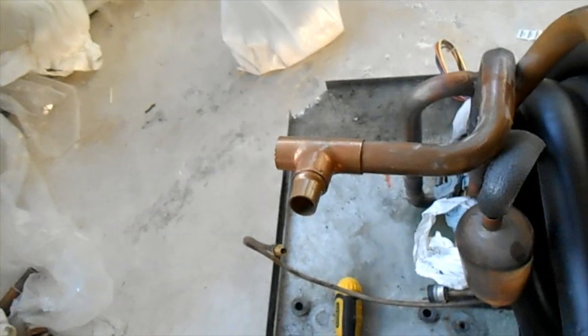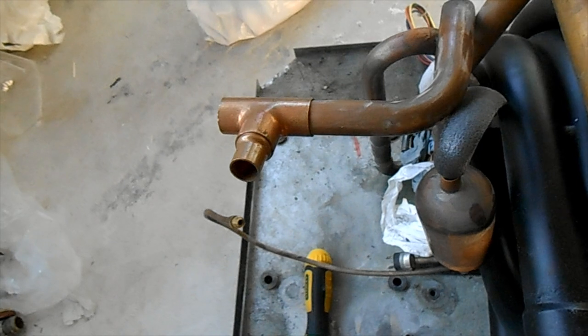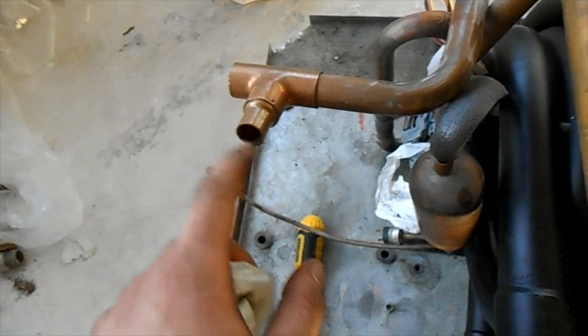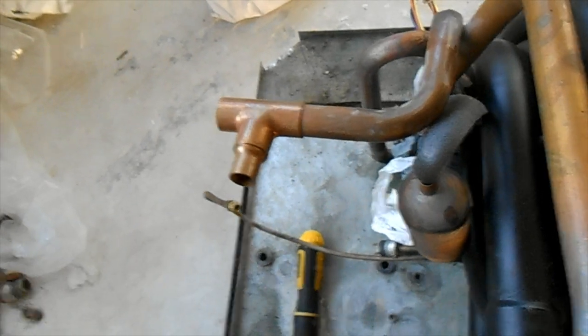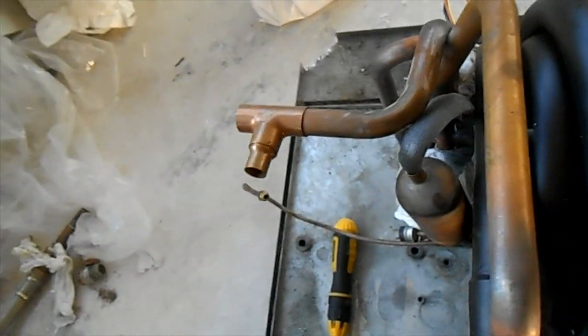I still need to tee off here to make a suction-side manifold of sorts. I need to get the equalizing tube in there, a low-pressure service port, and a low-pressure switch. I'm going to stuff all that in there, crimp it down, and braze it shut — it'll be as good as I can do and we'll go from there.